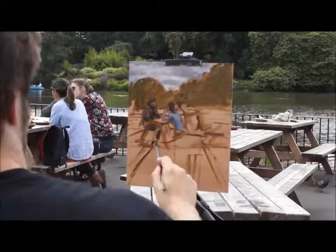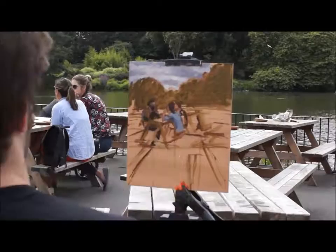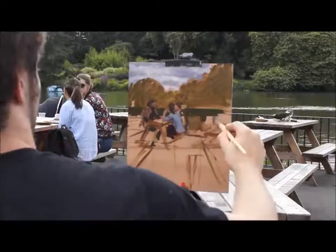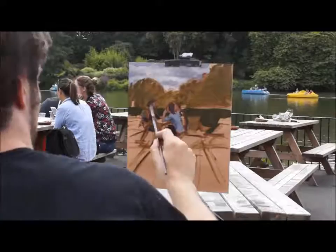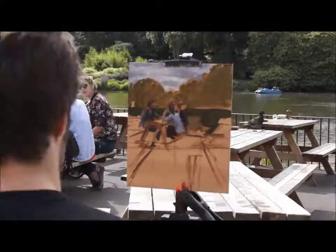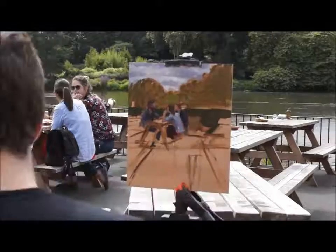I paint the group on the bench as a priority, as I don't know how long they'll be there for. I find painting people into a scene really gives the painting a sense of life, and it also helps create a sense of scale. When painting people, especially on location, it's important not to get too caught up in the smaller details. I mix one colour for the light flesh tone and one colour for the shadow tone. I don't paint the small details like the eyes, the eyebrows or the lips — I keep these as general shadow shapes.